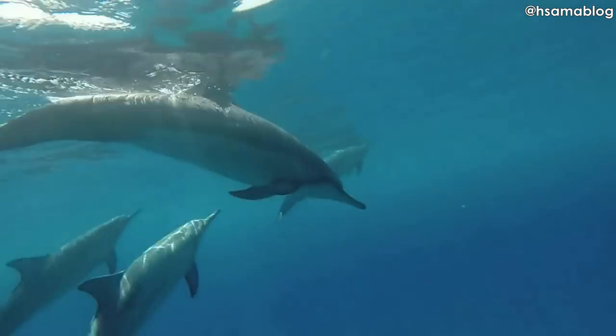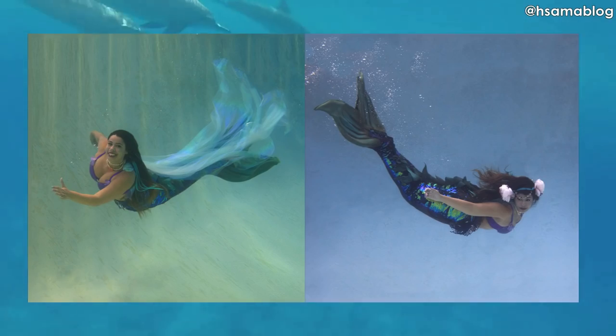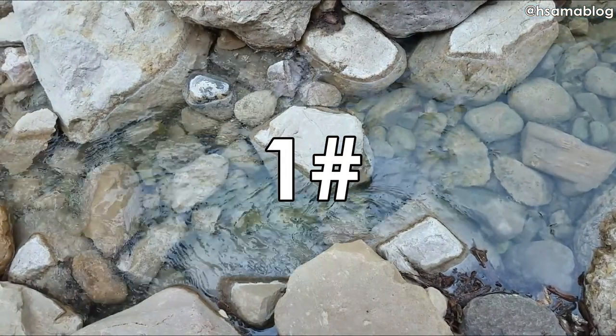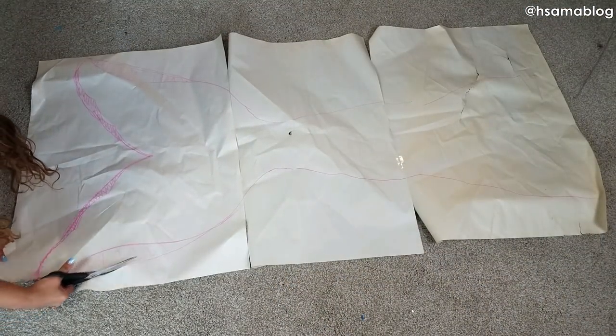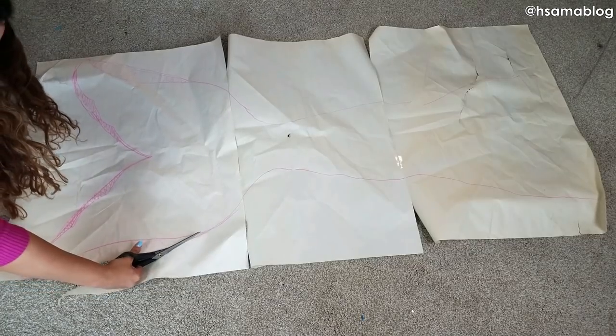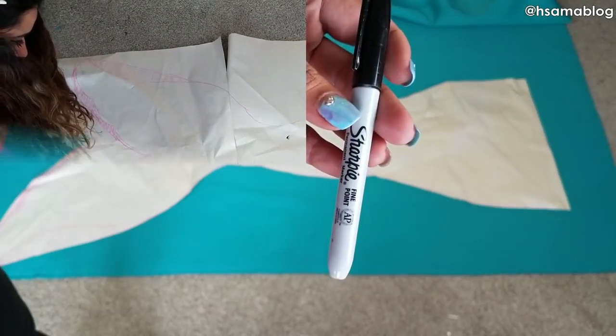If you are wondering if you can swim with this tail, the answer is yes — here are some underwater pictures for you. So the first tail we're making is a basic neoprene tail. Neoprene is amazing because it's the same fabric used on scuba diver suits and surfer wetsuits.